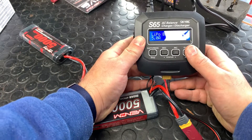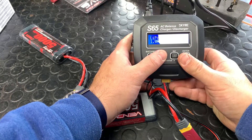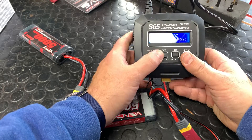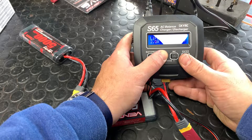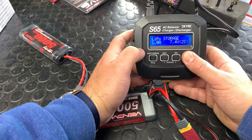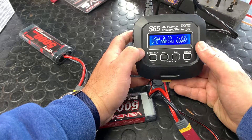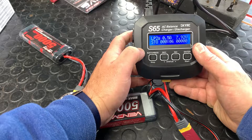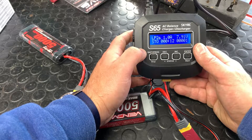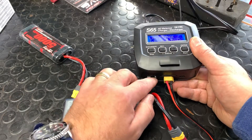Another thing I want to show you — but only for a split second — is storage mode. You don't want to use this feature until you've used your batteries about six times. If you know you're not going to use your batteries for more than 30 days, we recommend storage mode. We usually decrease the amp setting down to 1 amp. What storage mode does is pull some amps out and put your battery into a sleep state.